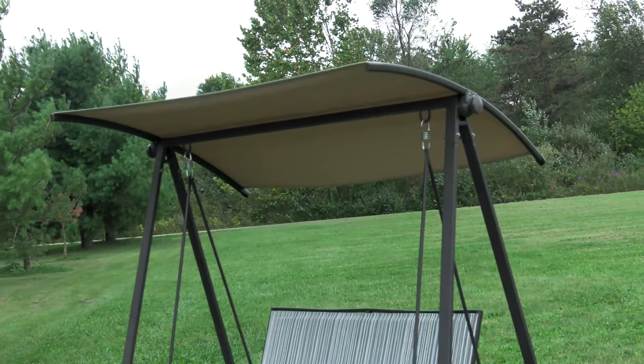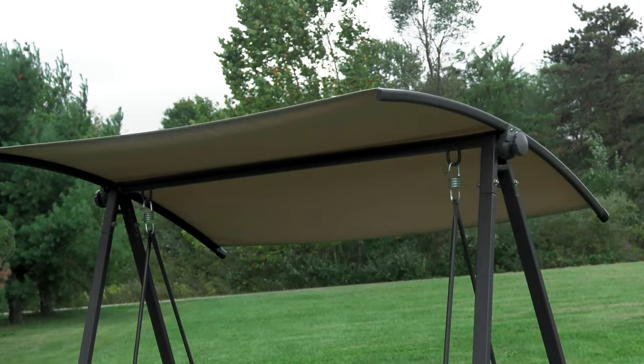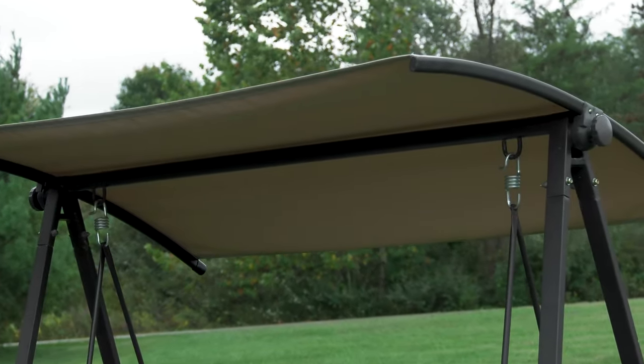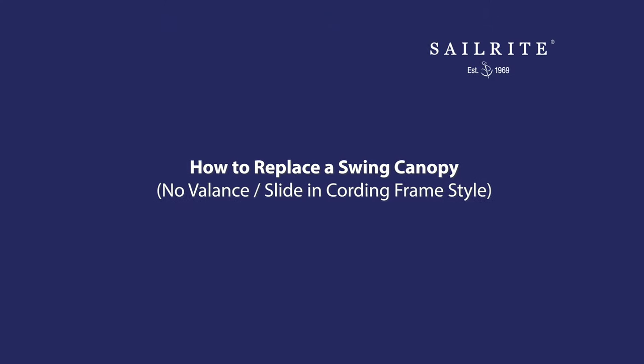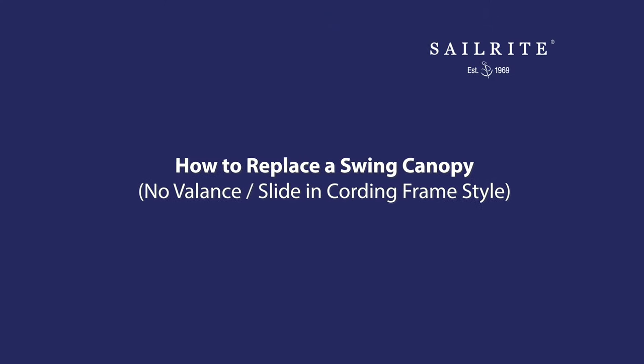In this video tutorial, we're going to show you how to replace an outdoor swing's canopy. This simple rectangular canopy does not include a valance, and it has cording that slides in a channel in a rail.